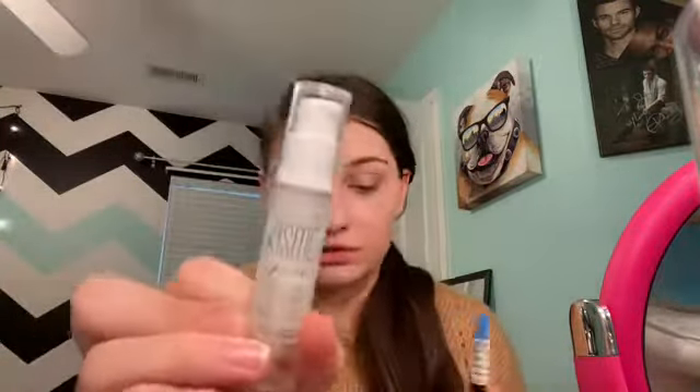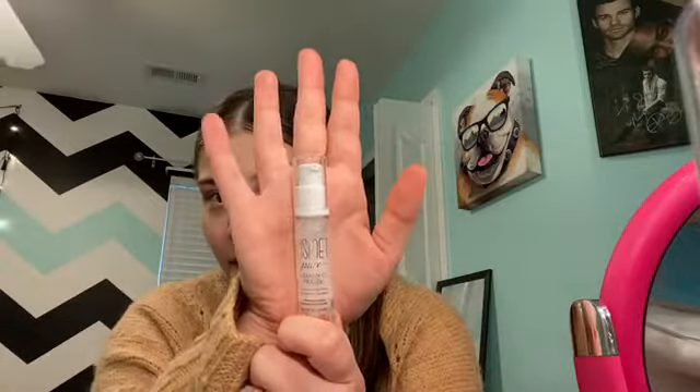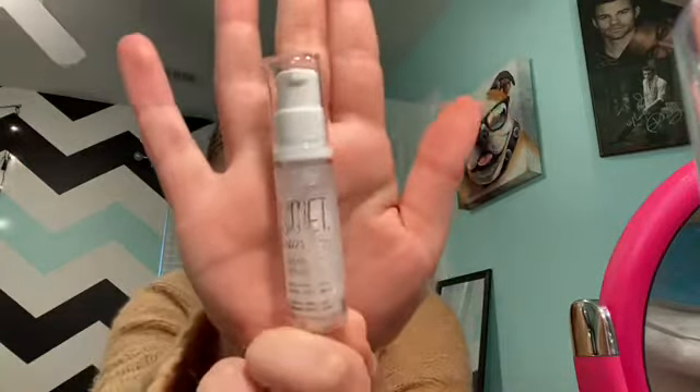First I have primer — I have two primers here and wasn't sure which one to use. This is the Kismet Pure Vitamin D primer, and these are minis. Then I have the Benefit Pore Professional Hydrating Primer. I think I'll probably just use both: this one all over my face and the Benefit one in my T-zone.